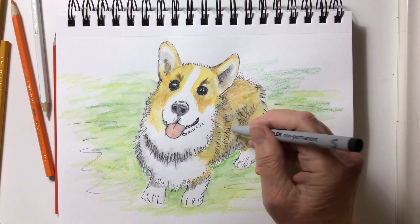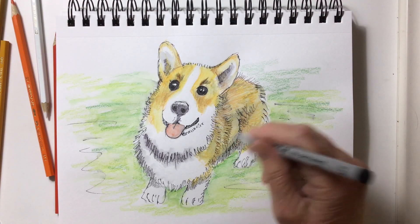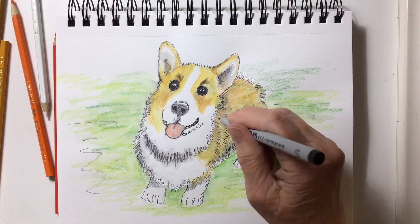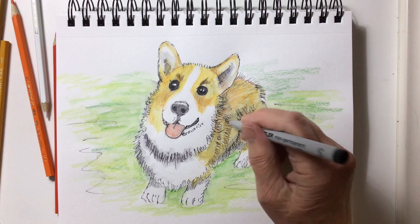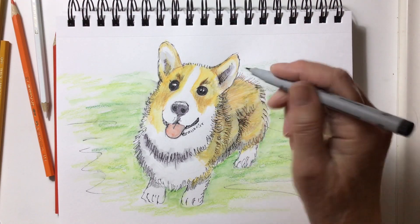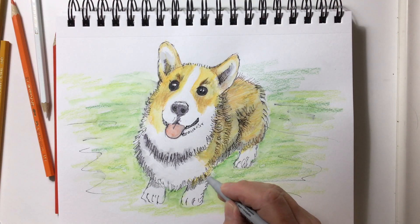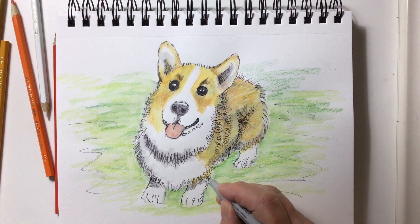When it was dry — my drawing had waited about half an hour and was nice and dry — I took my permanent marker and started to go over and deepen some of the lines, making some parts a little bit darker, just to add something to make it look more like the way I wanted. I've sped this up too — I didn't work this fast. When I'm drawing, I take my time and just enjoy the process. I wasn't too worried about it not turning out, because art makes me feel good when I'm doing it. I hope it makes you feel good too.